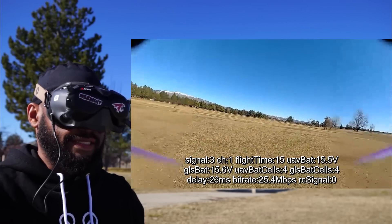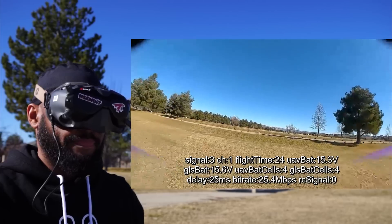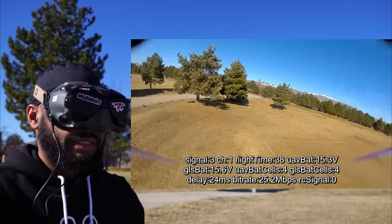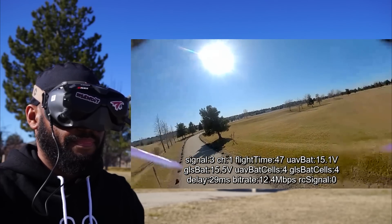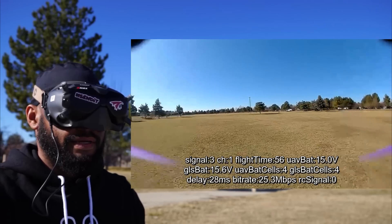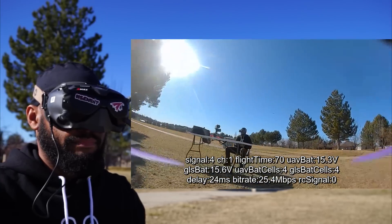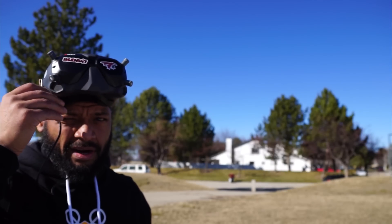I'm actually flying both of these quads in 16x9 at about 80%. Since I'm just cruising, it's just so insanely immersive. Okay, we'll go behind this row. Got some red bars. It's so crazy how digital handles these kinds of tests. Alright, let's head back. Definitely felt some latency.